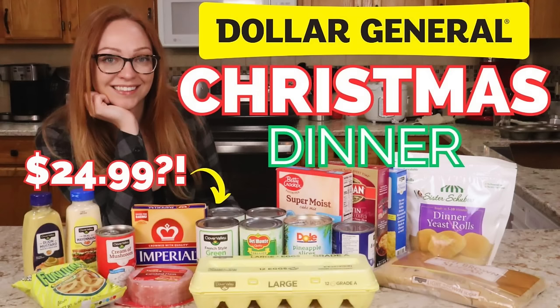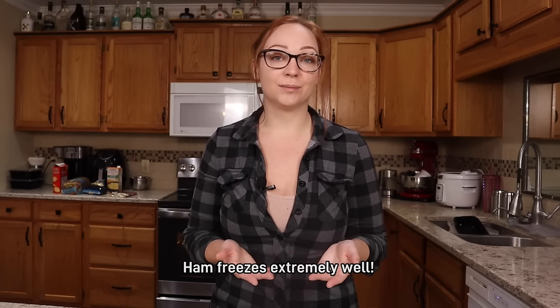Unless of course you make my Dollar General Christmas dinner, you might not have any leftover ham. But if you go to a family member's house for Christmas or you cook a full ham you're likely going to have some leftovers. I'm hoping that these give you some ideas on how you can best utilize that leftover ham without potentially getting sick of eating ham. The best way to extend the shelf life of your ham is to simply freeze it, so maybe these ideas will come in handy three to six months down the road when you thaw out your ham.